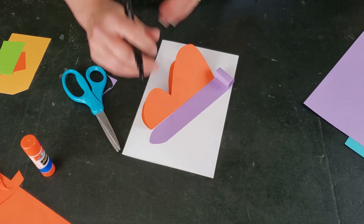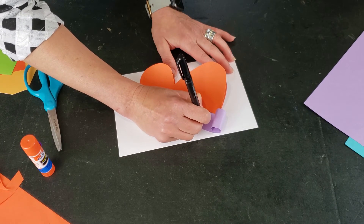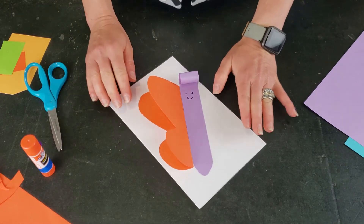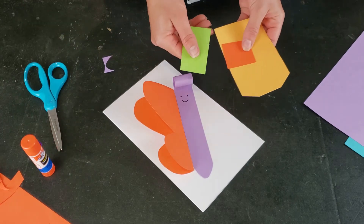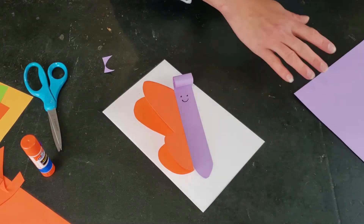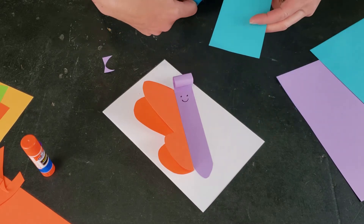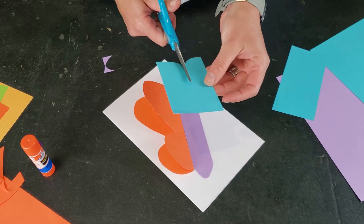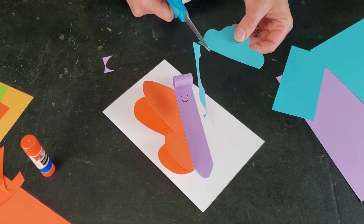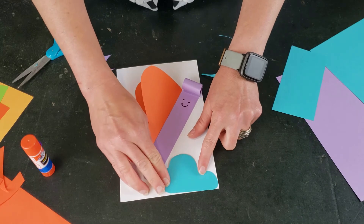If you want, you can draw a little face on your butterfly to make a happy butterfly — that's totally up to you. Then we can add some additional details using scraps of paper, markers, or crayons. I'm going to use a piece of blue paper and add a cloud to my background, which is really just a few scallops with a flat bottom.